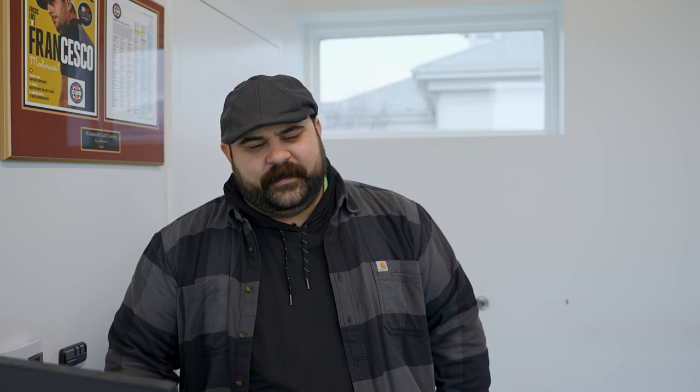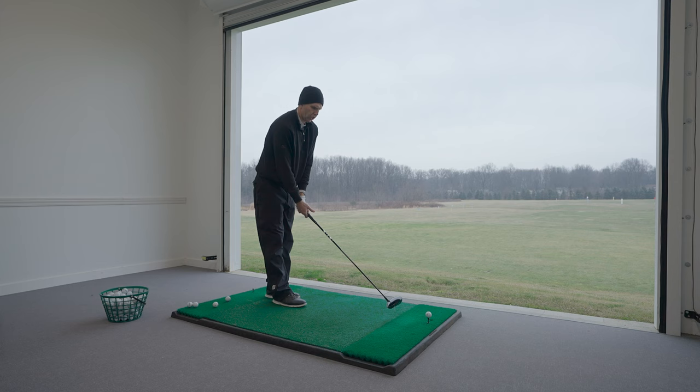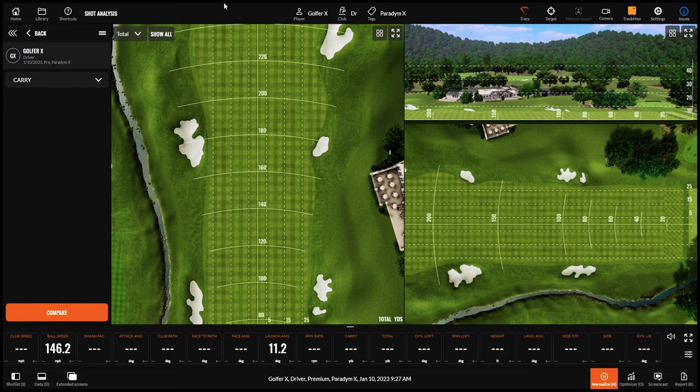Trent notes the X is probably not the best driver for him since he tends to miss left. Compared to the standard model, it has a bigger footprint, with the shape stretched back to push CG lower and deeper. At address it looks pretty square. The sound turned out better than expected — Trent thought these bigger-headed drivers sometimes don't sound the best, but this one sounded really good.